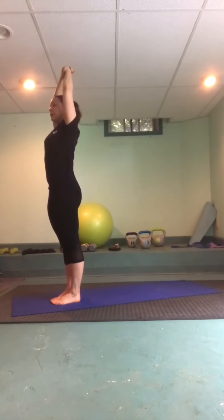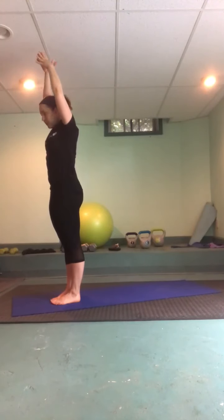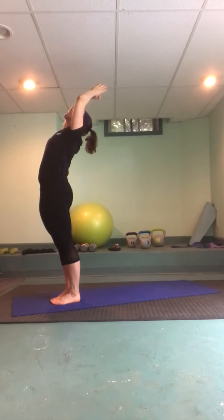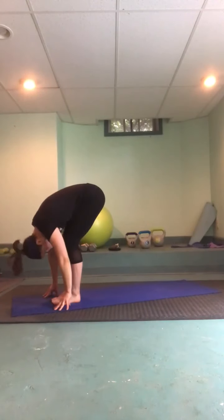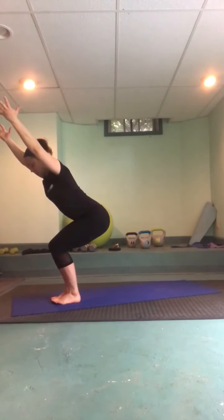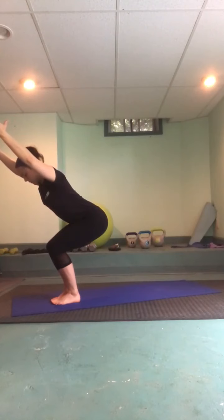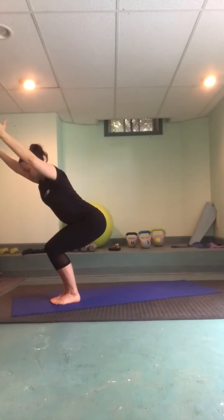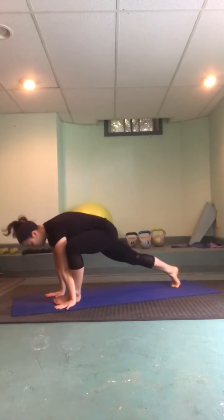Inhale big reach up overhead, exhale squeeze the glutes together as we lift and reach back. Inhale lift it up, exhale forward fold over the legs. Inhale come into a chair pose, sinking hips low — toes together, knees together, give a nice squeeze in, sink low, you should be able to wiggle the toes. One more breath in, exhale forward fold, step back into your plank and flow through your version of vinyasa.